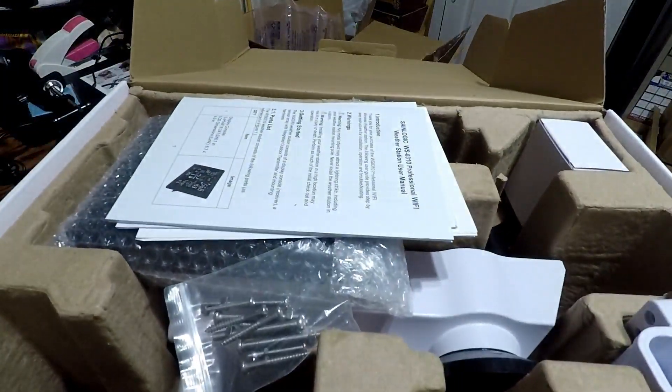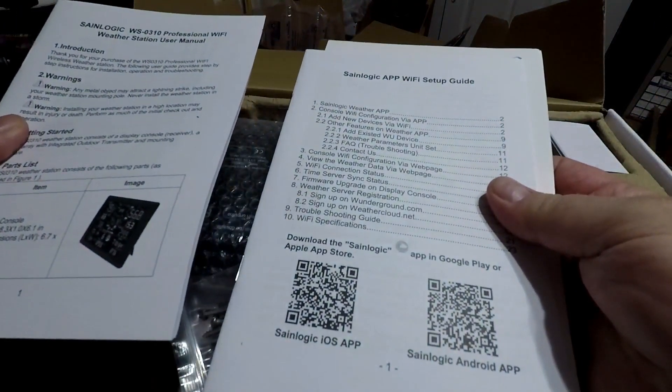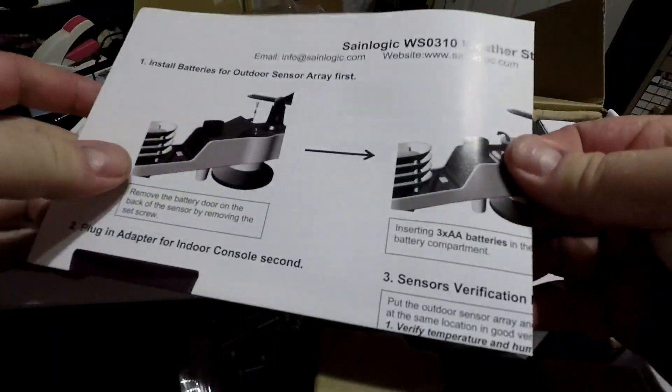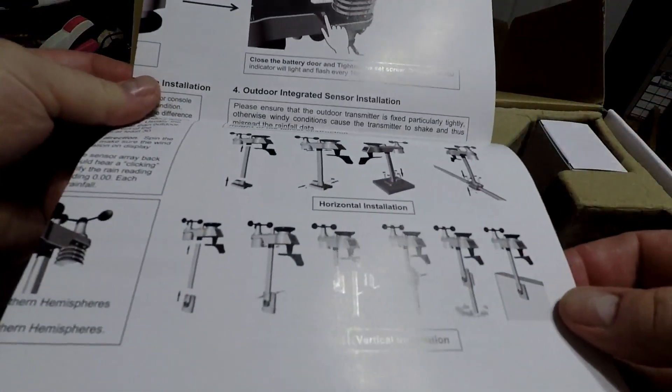Right on top you've got your instruction manual and the SaneLogic app Wi-Fi setup guide, your weather station array quick setup instructions, and all that.